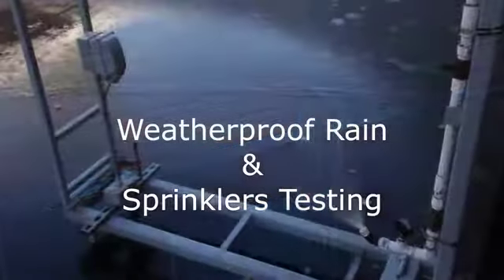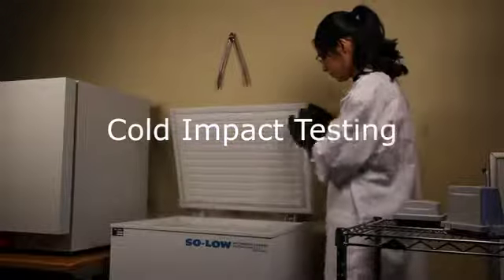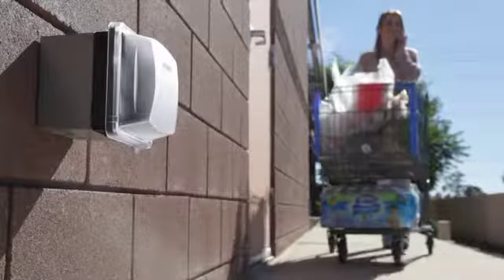Weatherproof rain and sprinkler testing, and cold impact testing, to name a few. These tests ensure our covers will hold up to whatever comes their way.